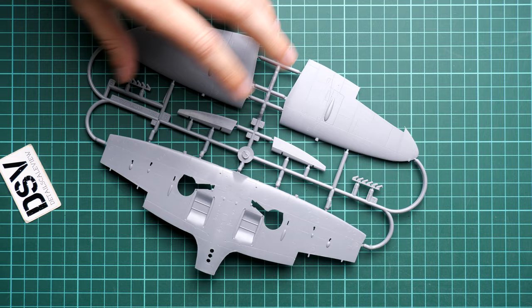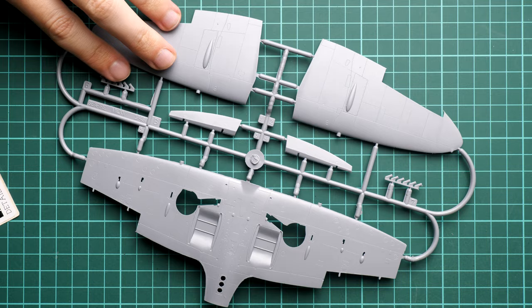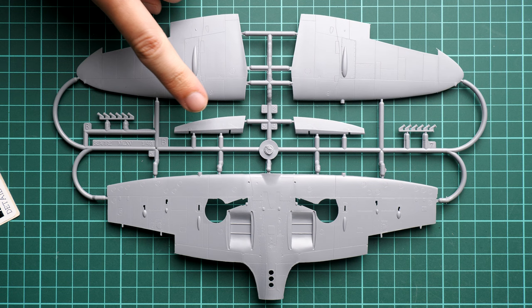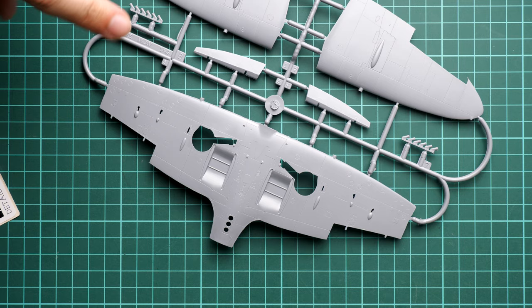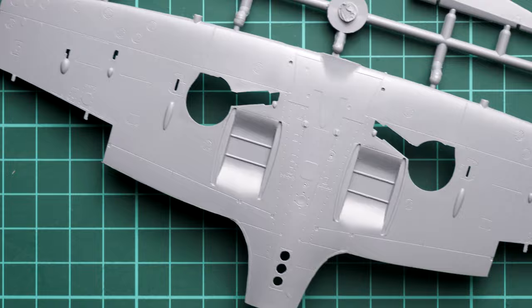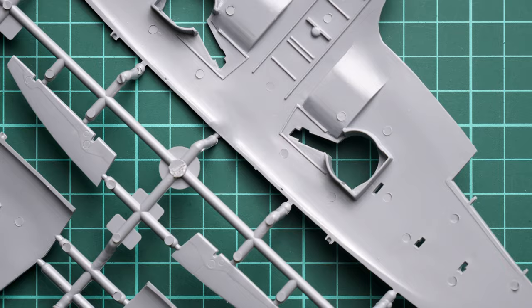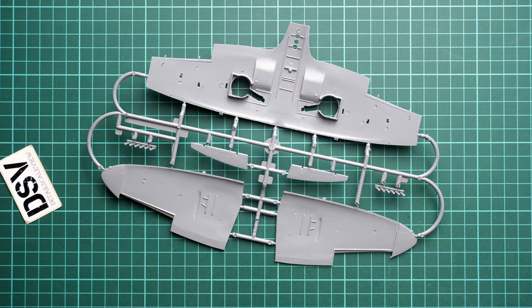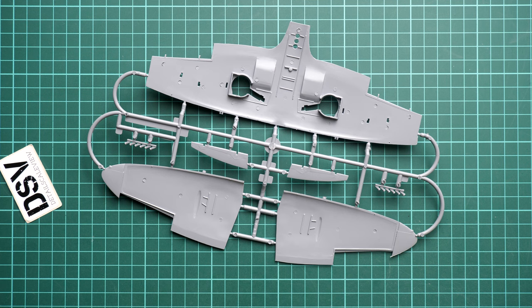The last gray plastic sprue is dedicated to the wing parts. We get a quite classic parts design: two top panels, one bottom panel, pre-molded flaps, and separate ailerons. Air intakes are also separate. The panel lines are not that deep on the external features, so be careful — it's really easy to lose them. You can check the wheel wells here, including the top section, and note that the wing edges will serve as guiding elements as well. It's quite a smart design that helps you align the parts even without many guiding pins.